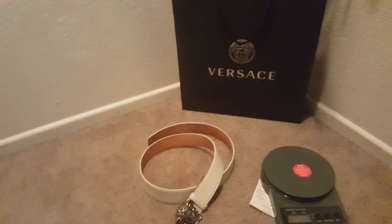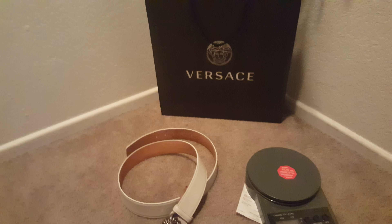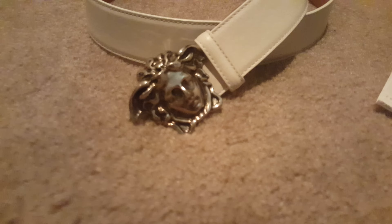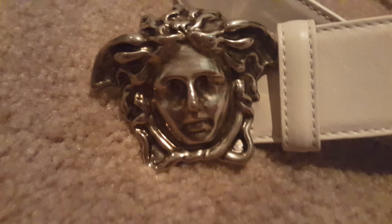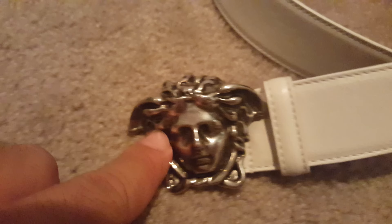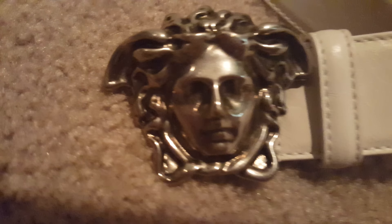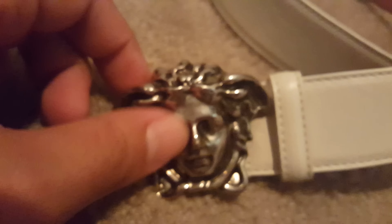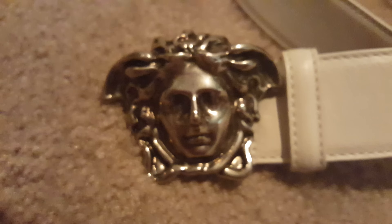Obviously a lot of those eBay ones are fake, as you probably already know. The reason I know they're fake is because they look nothing like my real one here. The first thing I'm going to show you is the Medusa head — look at the detail and the shape of the head. On a lot of eBay listings the cheeks are really rounded, kind of a generic round face. This real one has all the detail, like the dark areas in the hair and eyes — it just looks really nice.